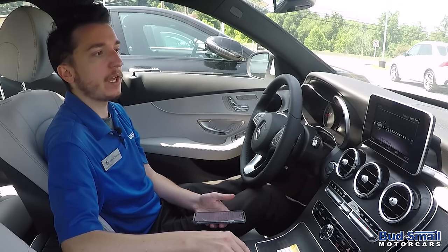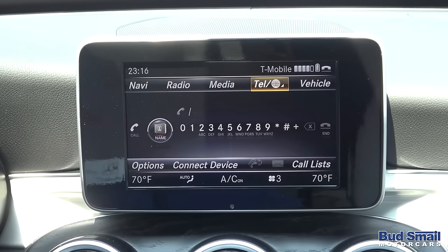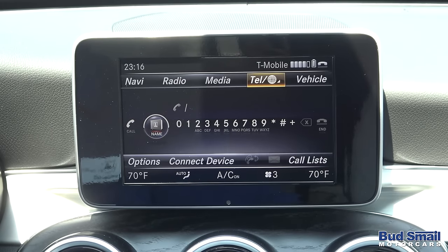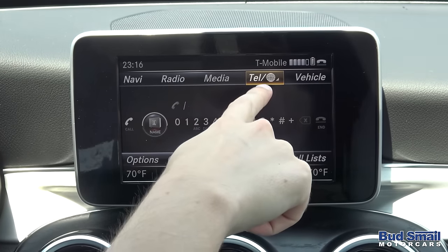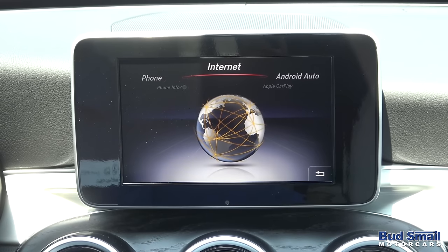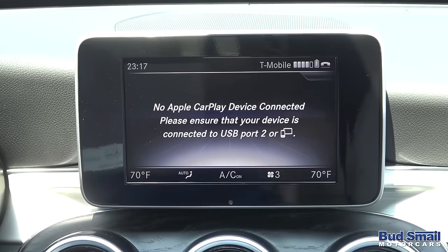Now we're also going to cover Apple CarPlay. Apple CarPlay runs from a different icon on this setup — within the telephone menu there are a couple of other options. On the command interface we have what we call carousels. Within each of the five menus, we can click once again on the telephone button and pull up the telephone carousel. You'll notice there's a round robin of different icons to choose from. For right now, we're going to pick the one that says Apple CarPlay. We've never paired a device to this car, so we're doing this for the first time.